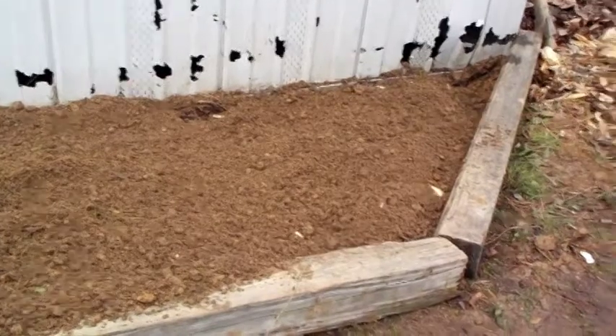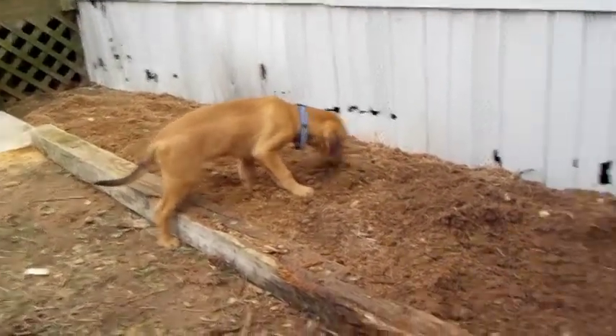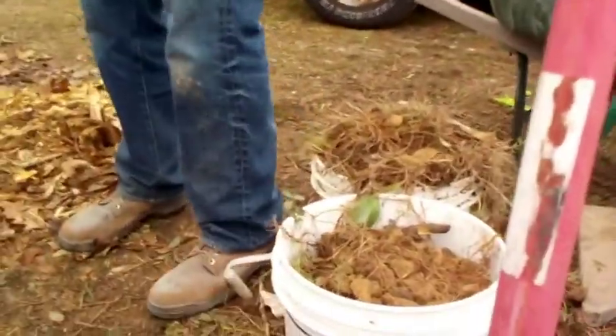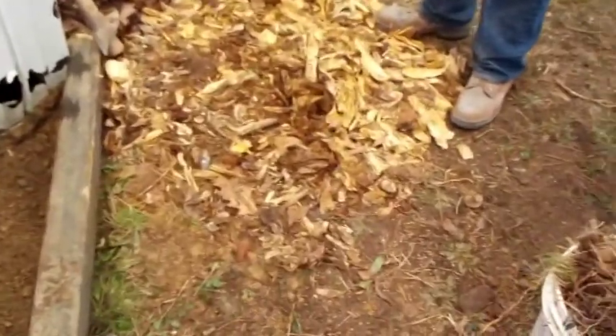Get it back smooth. This is what — five buckets of rocks and roots we got out of this little area right here, which isn't bad. But still a lot to grow stuff in.